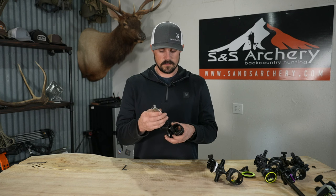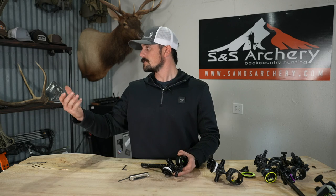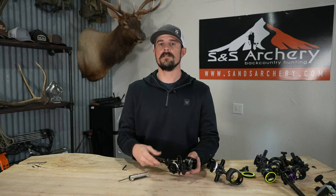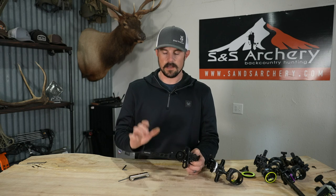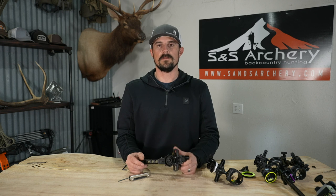That pretty much sums it up as far as what we're covering today. Really like the Bridge Lock design - moving that sight off the side, running it in line, it's going to help with hand torque and eliminate weight off that one side. Just know that all these sights that we sell at S&S Archery with the dovetail will work. The only thing to watch out for is that Black Gold compatible V3X dovetail. If you guys have any questions about this video or anything else in the store that we carry, please feel free to give us a call or shoot us an email. If you've found this video to be useful in any way, please hit subscribe to follow us along on more gear, hunting and review videos. Thanks guys.